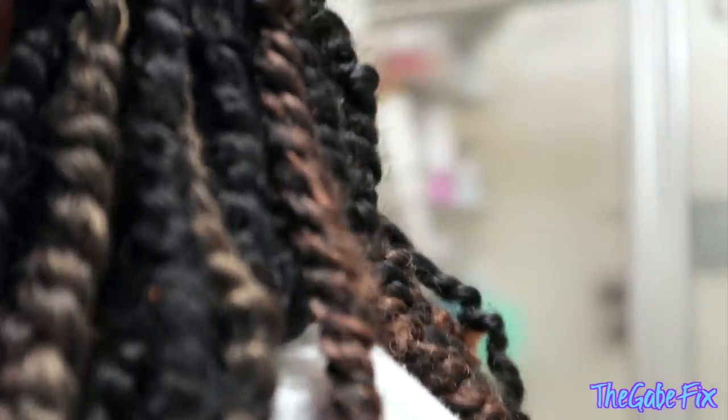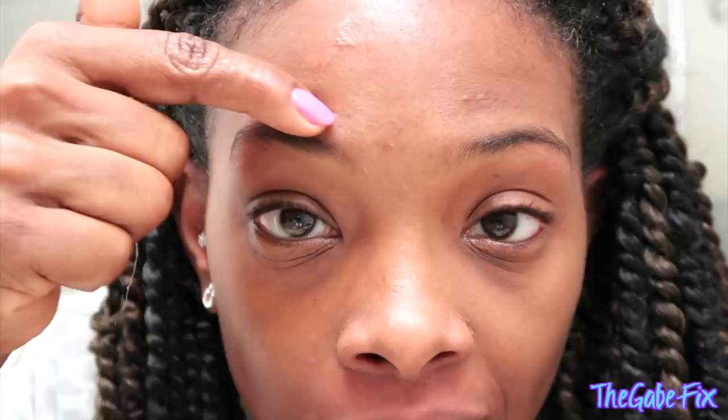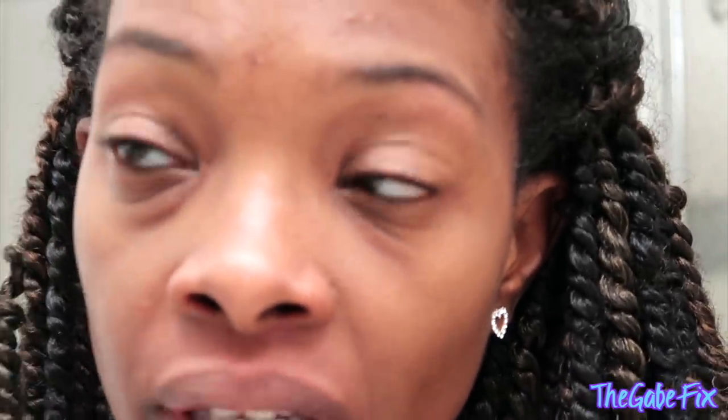Thank goodness you can fill your eyebrows in, because this ain't gonna be perfect. I think on the eyebrow what makes the difference is the top — the top is like real crisp. I don't know if I can get that crispness, but that's what makes your eyebrows pop when they've been done. Let me find out if I can wax my own eyebrows, lip, and chin. Okay girl, you ain't looking so crusty no more!